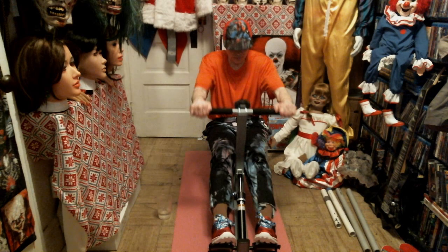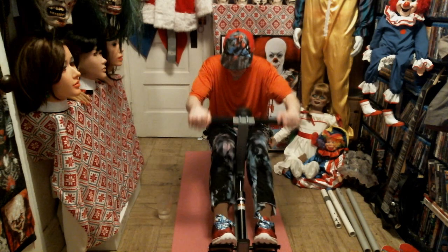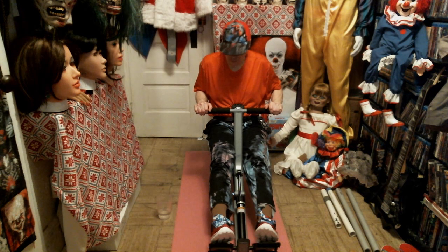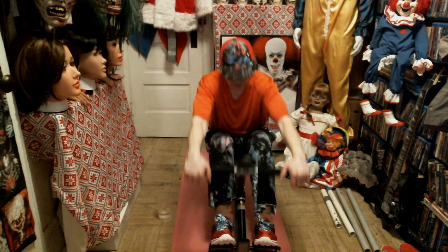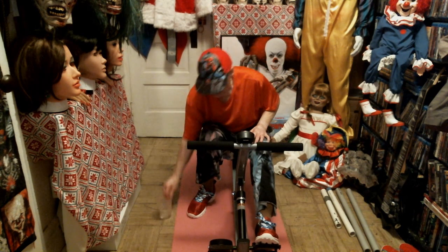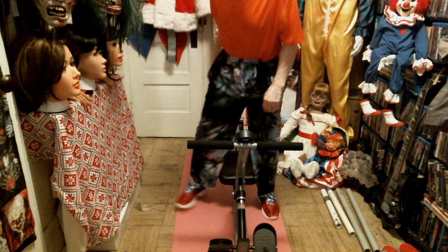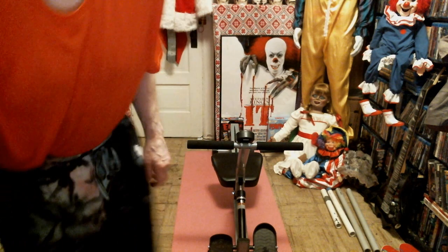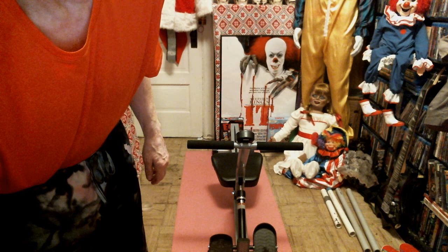We're going to end this video. I tried to keep the ranting down to a minimum — I just wanted to screw around on this rowing machine again tonight. I do appreciate it if you subscribe, hit that thumbs up, leave comments — I'd really appreciate that very much. So until next time, folks, we will see you at the rowing station for rowing video number 11.